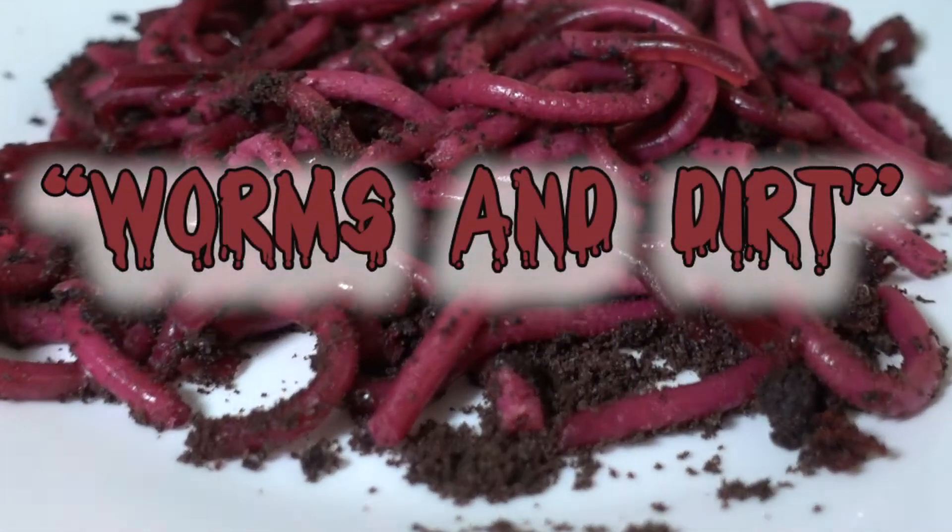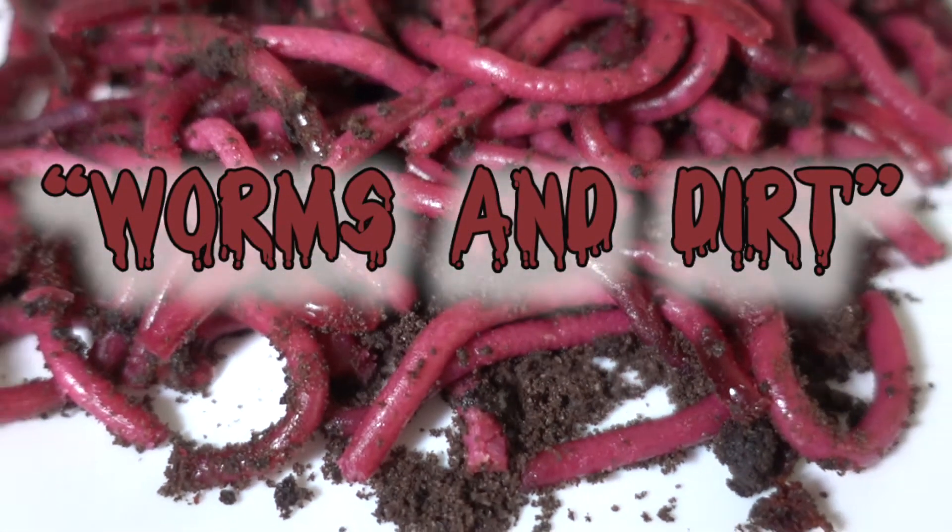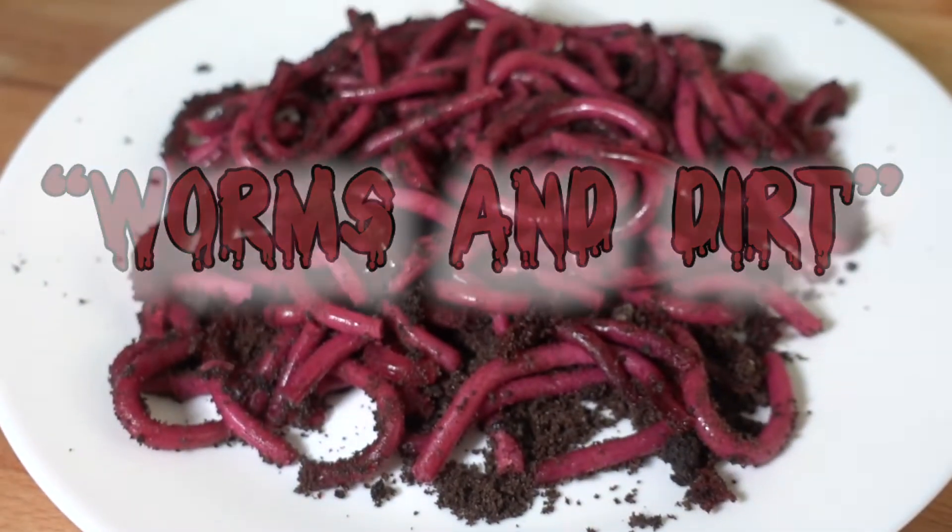Hey guys, so for today I am going to teach you how to make worms made from gelatine, perfect for Halloween.